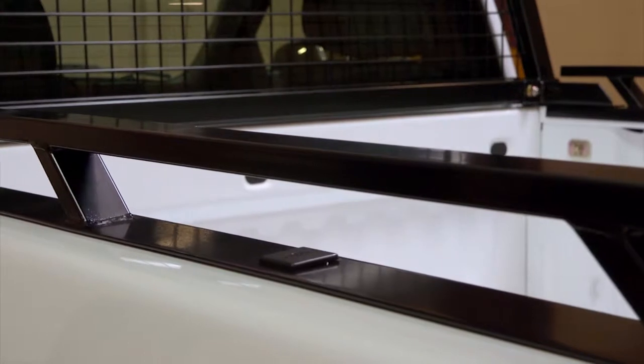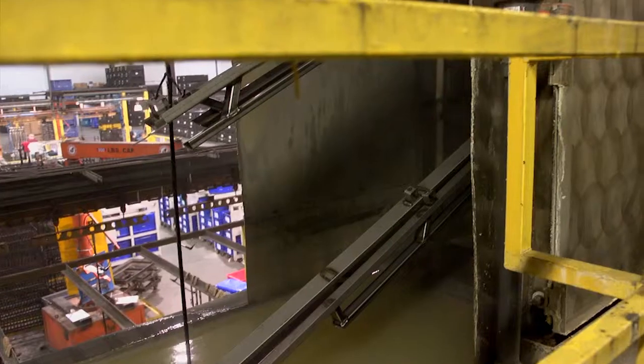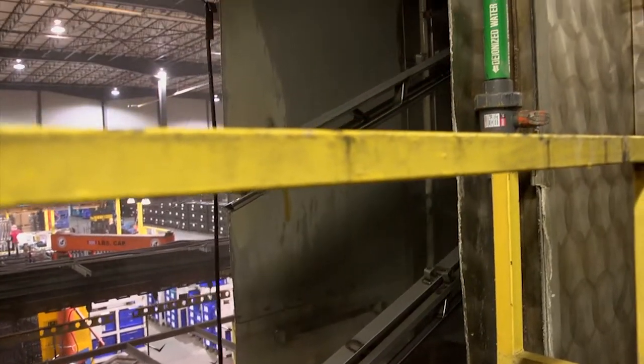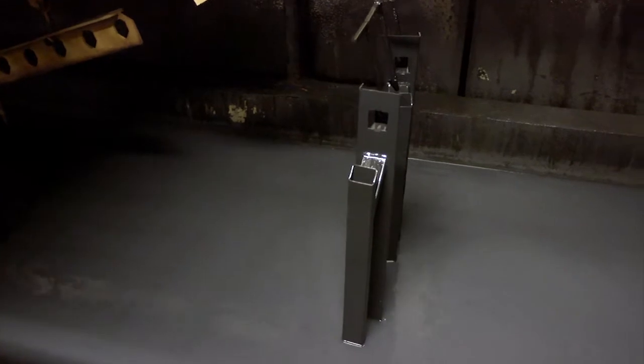Because the side rails have to stand up for years to come, we cover the added expense of e-coating them and then completing the finish with a standard powder coating process on top of the e-coating. This gives our side rails a double layer of corrosion protection.